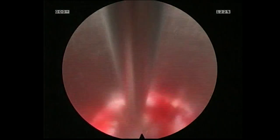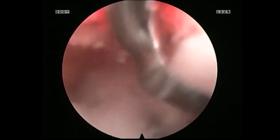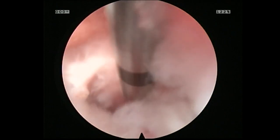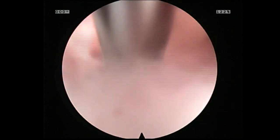Here we are inserting the endoscopic curette down the tubular retractor. This method allows you to have a much larger instrument than if you were just to insert it down the working channel alone, and this is one of the key design elements that we have with Flarehawk.